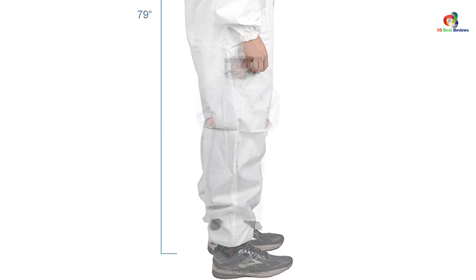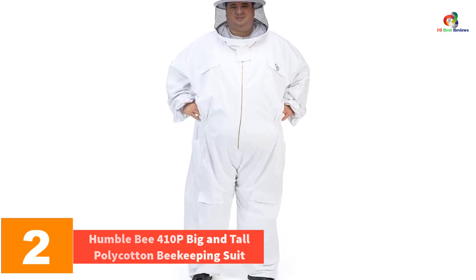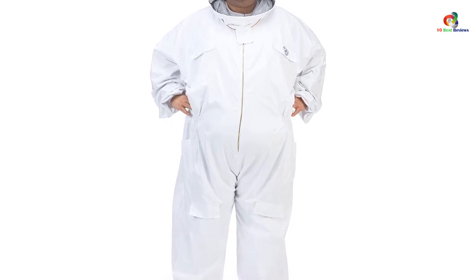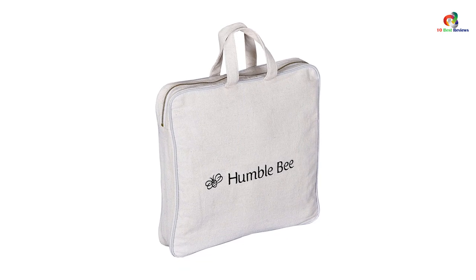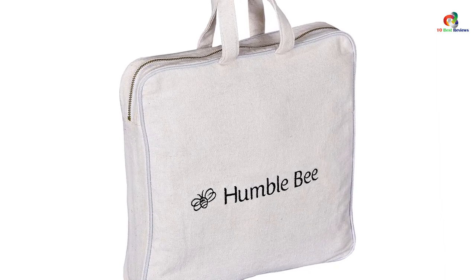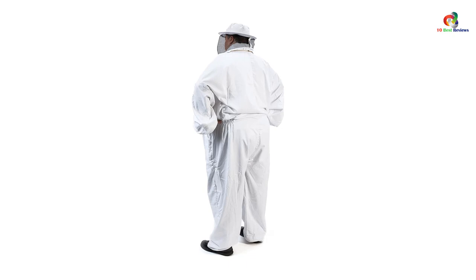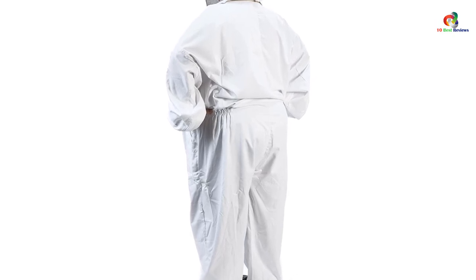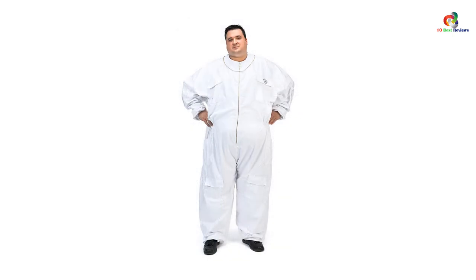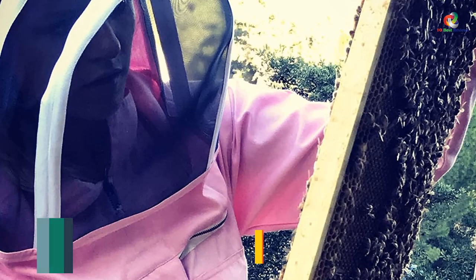At number 2, we have the Humble B 410P big and tall poly cotton beekeeping suit. This poly cotton beekeeping suit from Humble B offers a tailored fit size for the bigger build. It is designed with a round veil that allows the beekeeper to work on the beehives with maximum visibility. It also adds ventilation, keeping you from sweating or feeling hot while working. You can use pockets for your essentials and small tools. As a full body suit, bees won't get in, and the elastic wrists and ankles add further protection and comfort.